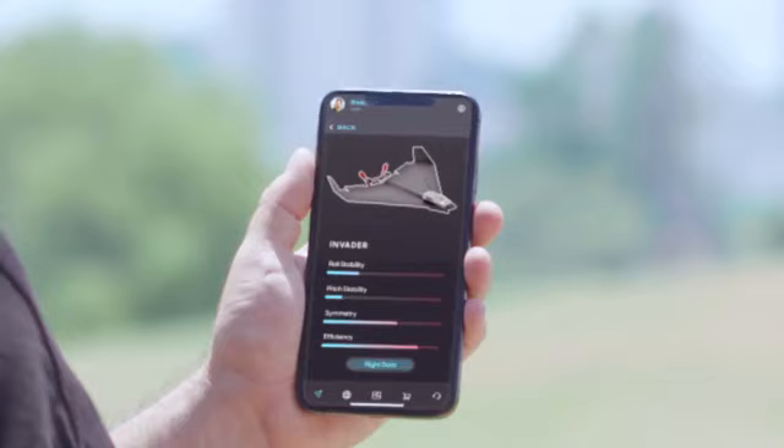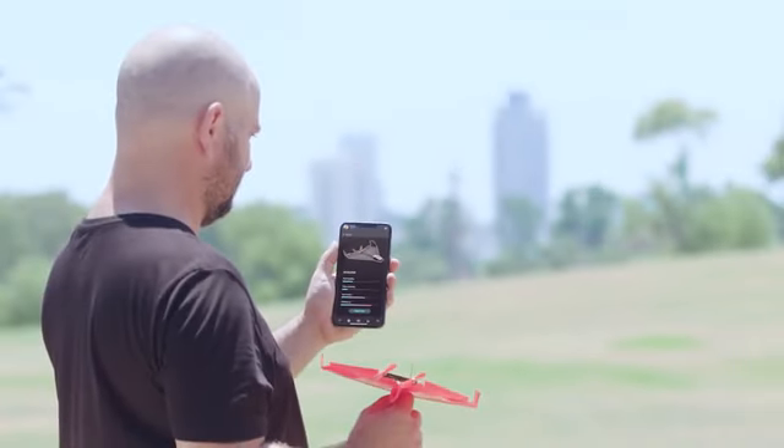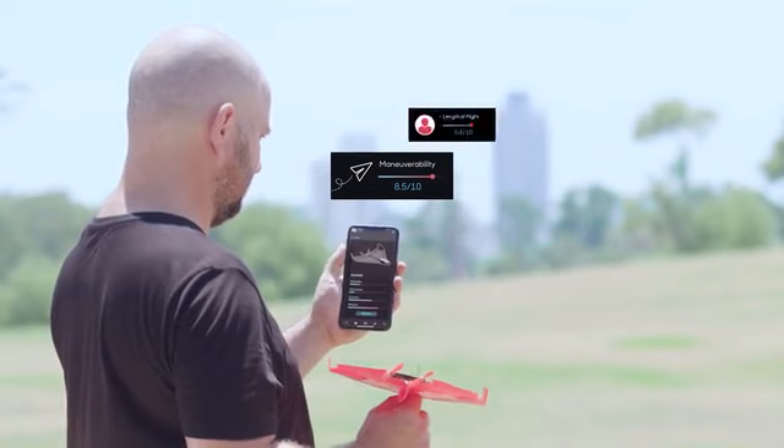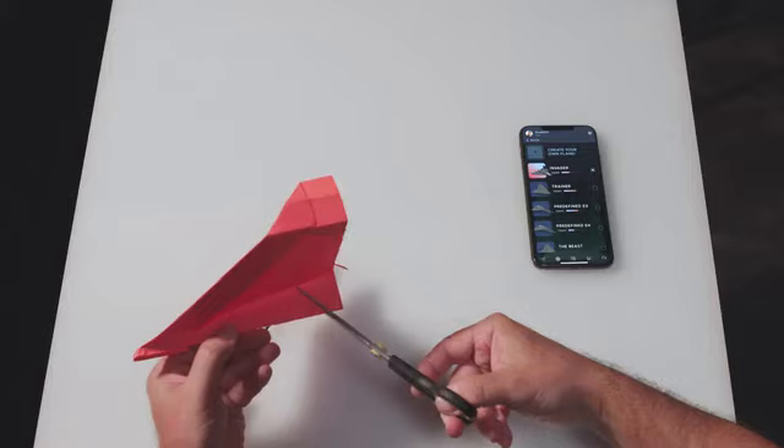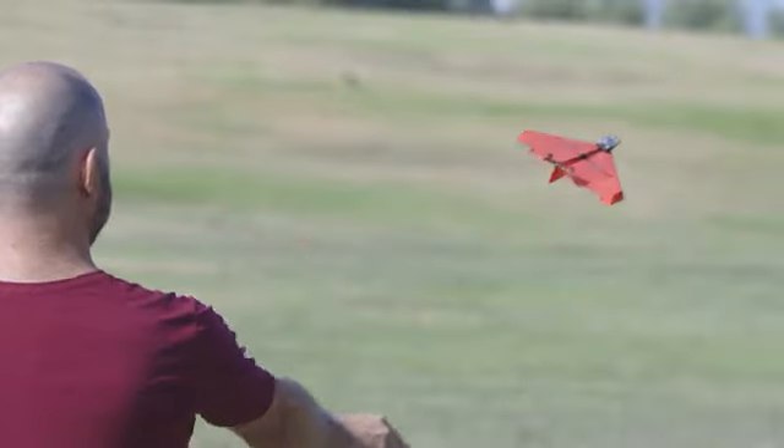When you're done flying, Power-Up will give you data about your flight, like maneuverability score, length of flight, and quality of paper folding. Then you get personalized tips on how to optimize your next flight, so no matter what plane you create, it will soar majestically. Eat my paper dust, birdie!